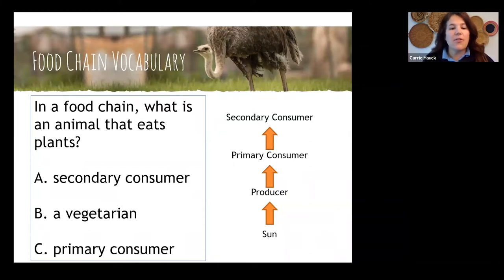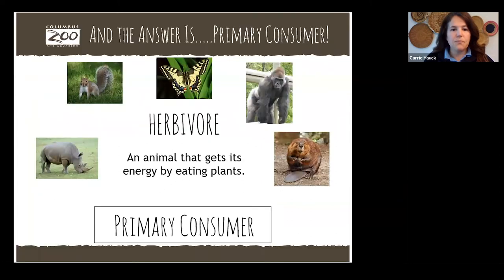Let's see some primary consumers. Remember, this is a plant eater — that's how it gets energy. Another name for a plant eater is an herbivore. We have lots of herbivores at the zoo: the rhino eating grass and browse, squirrels eating nuts and seed pods, insects that visit your yard, gorillas that get all their energy from plants even though they're so big, and our beavers — one of my favorite animals — gnawing on trees and trunks and still getting energy.